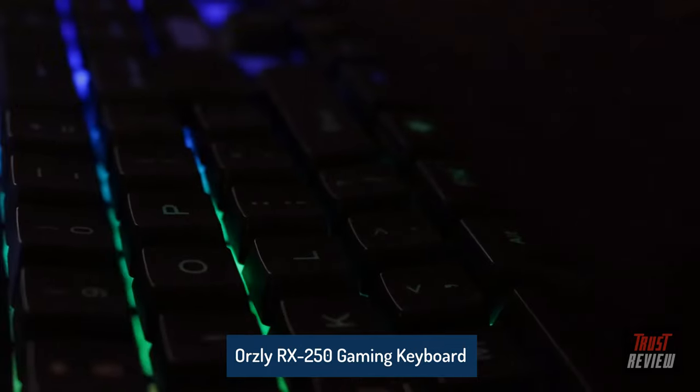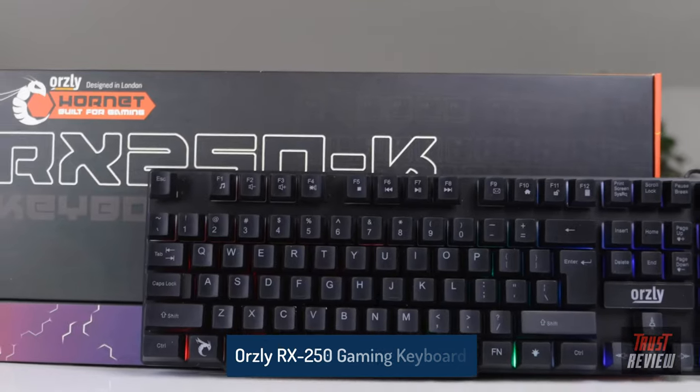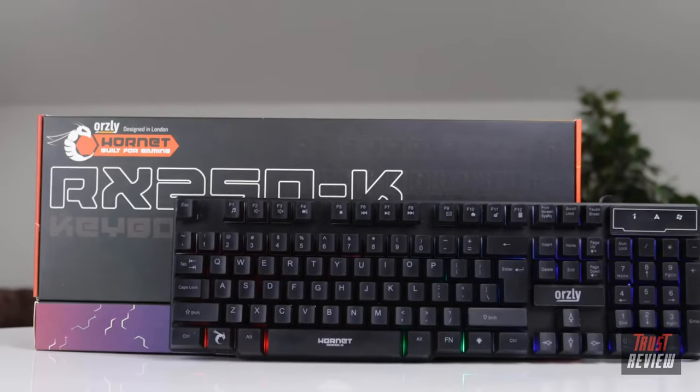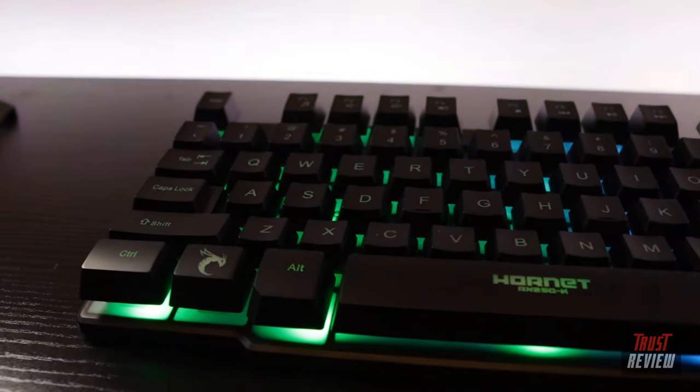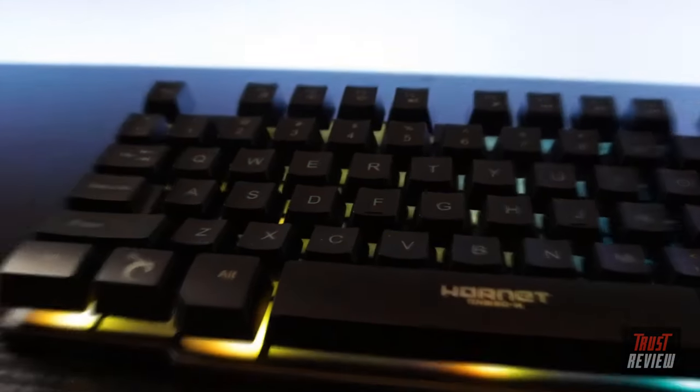What's good people, thank you for joining me. Today we've got the Orsley RX250K gaming keyboard. If you're just starting out or gaming on a budget, this is definitely the keyboard for you. Let's dive in.